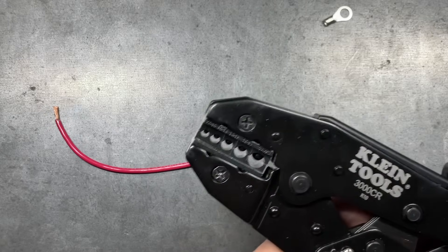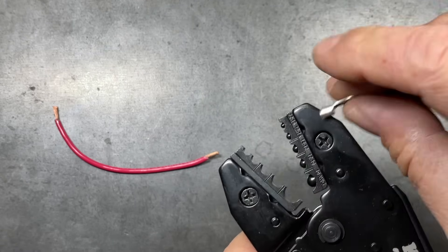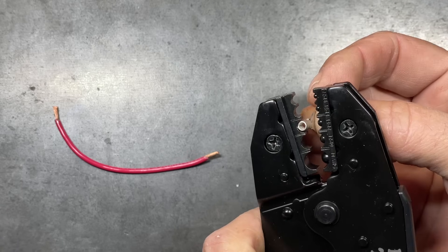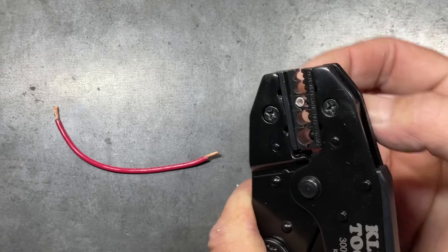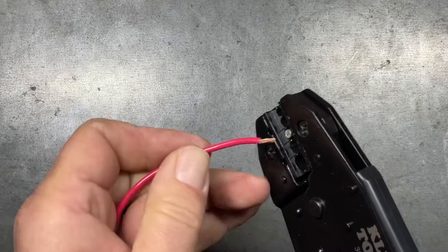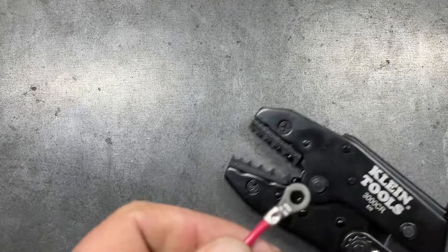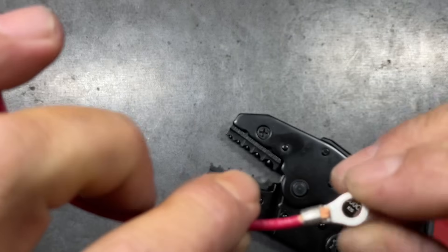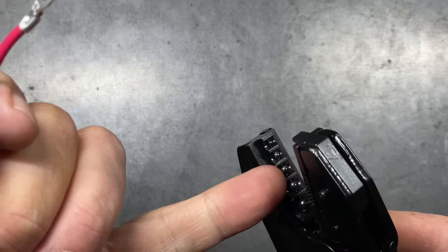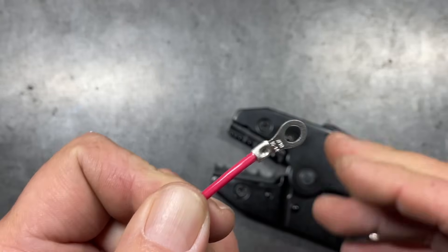Now with the ratcheting style Klein 3000CR, we open it up and make sure we're on the correct gauge — 14 is right there in the center. We bring it down, make sure the seam is in the right place, set our wire in, and ratchet it up. This one gets a much, much more solid connection. I like the ball detent on this style of crimper — it seems to form a better crimp and looks a little smoother than some of the others.